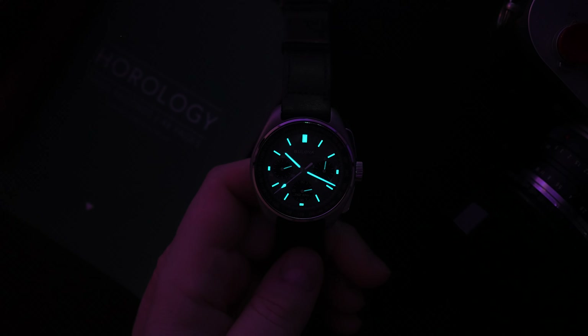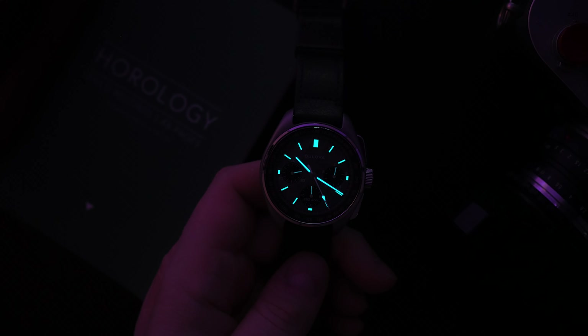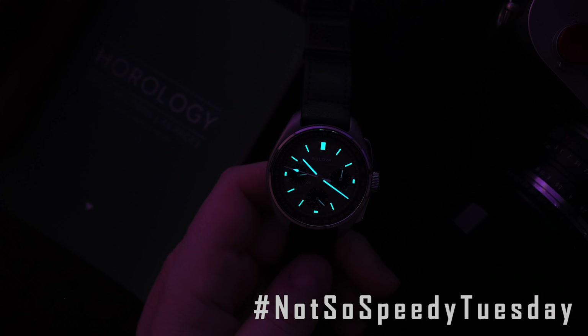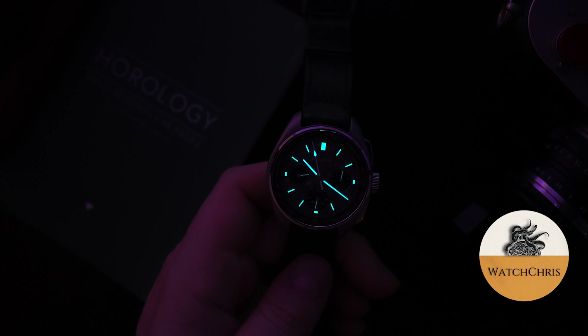I think Bulova are taking a page out of Omega's book, coming out with cool limited edition versions of one of their most popular watches. This is sort of their Speedmaster, and the story behind it is awesome — it's the Speedmaster that failed, and the Lunar Pilot stepped in to help Dave Scott. Pretty cool story and a very good-looking watch. Bulova has even started a hashtag — #NotSoSpeedy — which they use on Instagram very often to tag this watch.